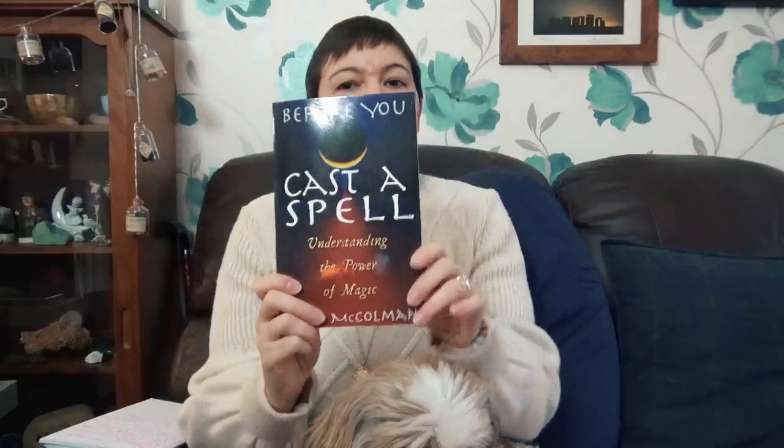Hello my beautiful butterflies, welcome back to my channel. If you're new here, my name is Beverley and it is so lovely to see you today. In this video we are going to be talking about 'Cast a Spell,' a really great book, so grab your tea and let's get talking.